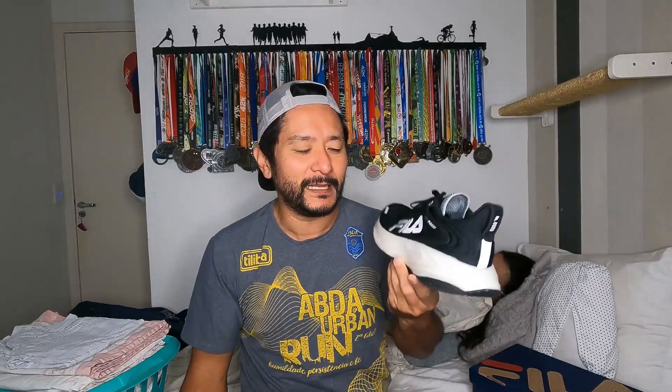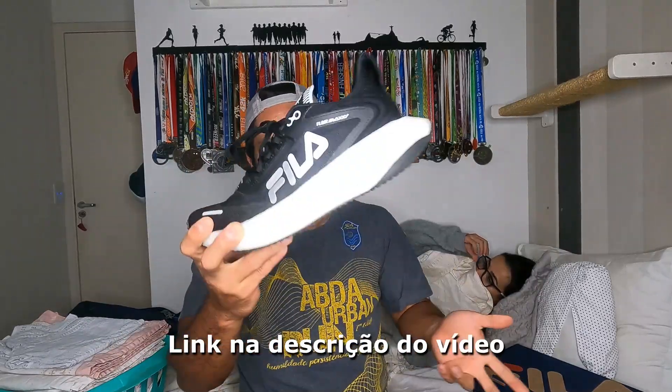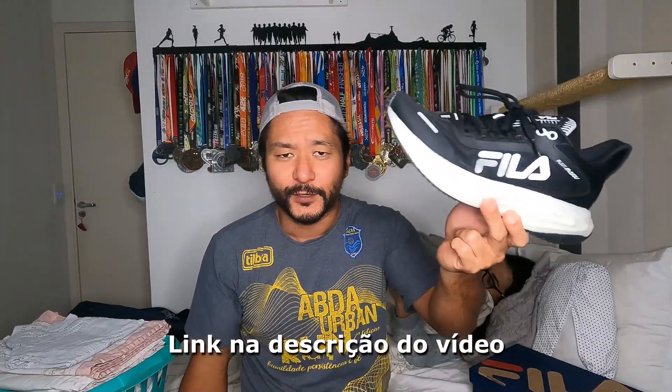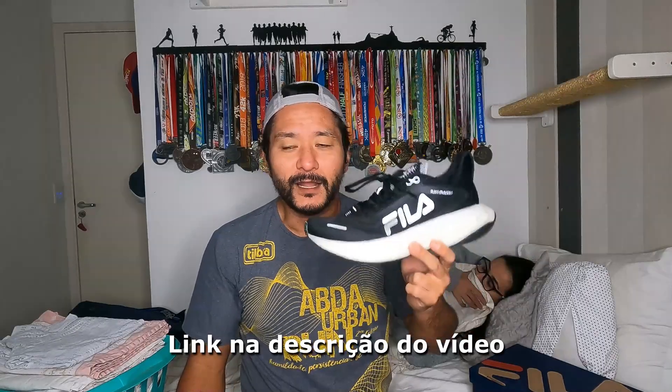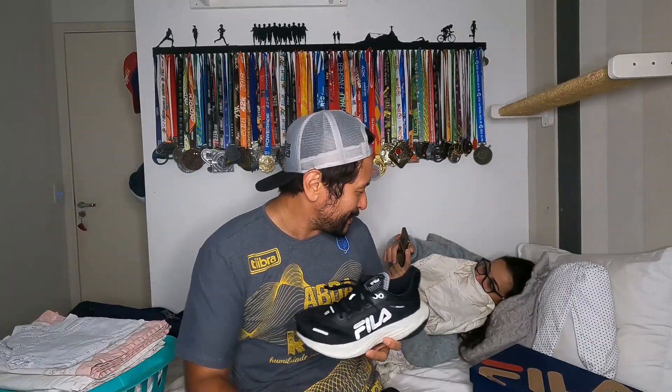If you liked the Fila Float Max, you can buy it at major stores — I've left links to partner stores in the description. Buying through those links supports the channel and helps us keep paying for the apartment renovation. Maybe we can even buy a vacuum cleaner to clean up all this dust. If anyone has a cleaning company and wants to do a trade, just get in touch — we're open to it. Except for this room, the rest of the apartment looks like World War III.